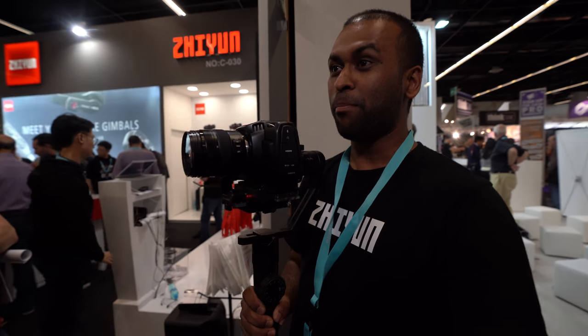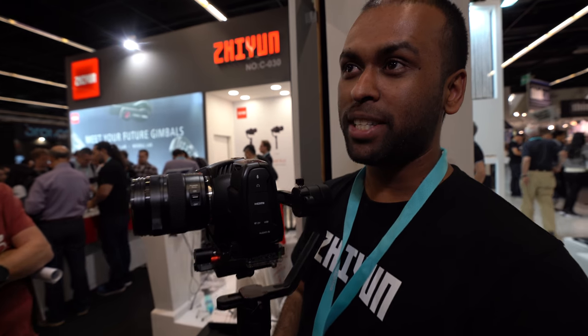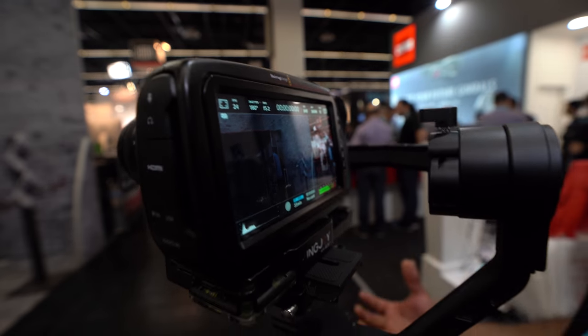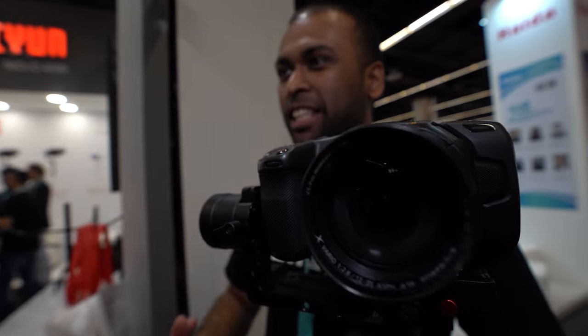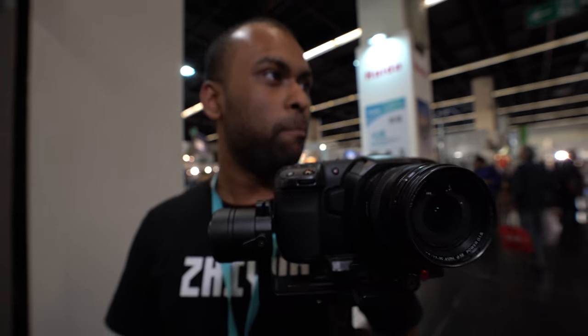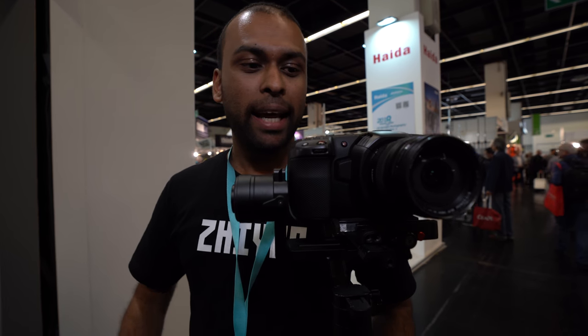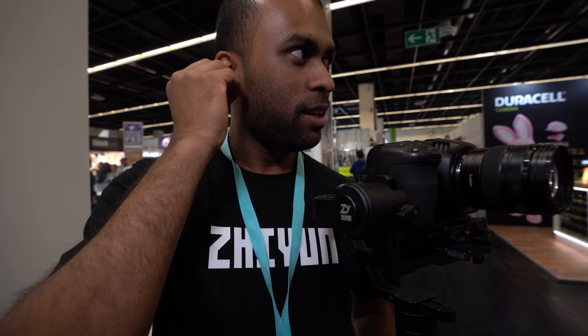Search 'Blackmagic sample footage' on YouTube and I'm the first two results. I did one in low light — a sunrise shoot in Sydney, Australia. I'm calling it a silhouette and sunrise shoot. The entire thing was shot at ISO 3200 and the footage looks amazing.